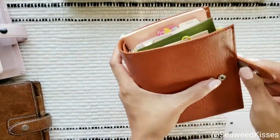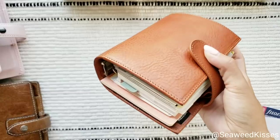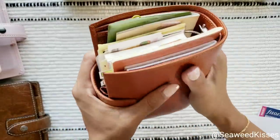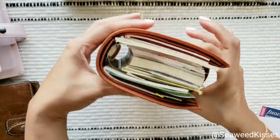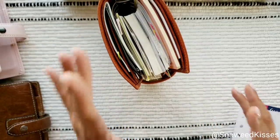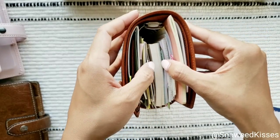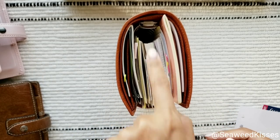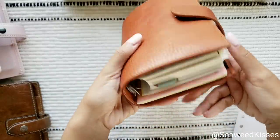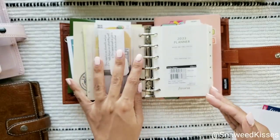Look at this — it closes! On the first latch it works. I can even stick a pen in here. Oh my gosh — this is so sick. This is probably the chunkiest pocket notebook I've ever had. This is just for display purposes to show you that you could technically have two years' worth of inserts with the 30 millimeter rings.